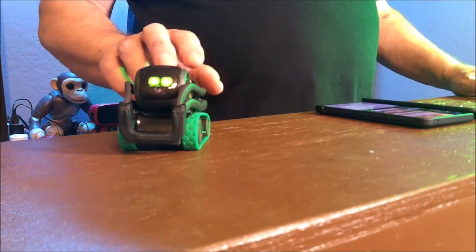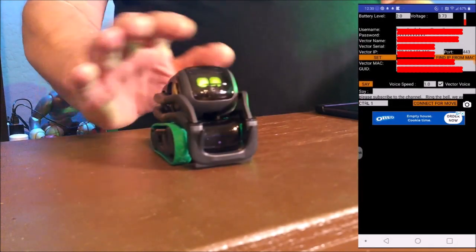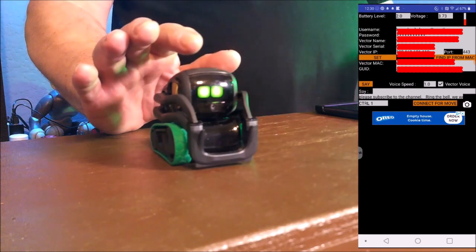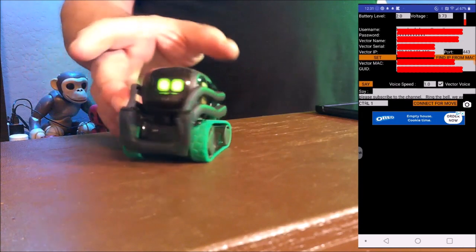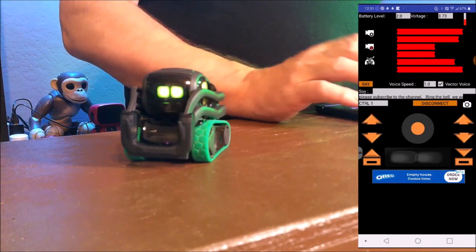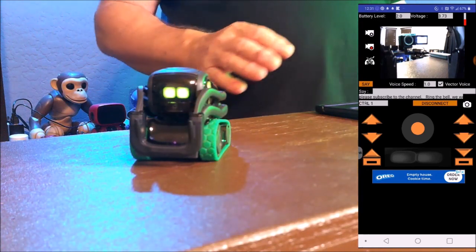Alright, here we go. Let's give Vector a chance to calm down a little bit. So in Vector Control, we're going to look at a few different things. We can see Vector's battery level, the voltage, and the little bar on top. You can see the IP and everything. We're going to connect for movement. There we go — and now we have Vector's viewpoint. We can see what Vector is seeing through Vector Control.